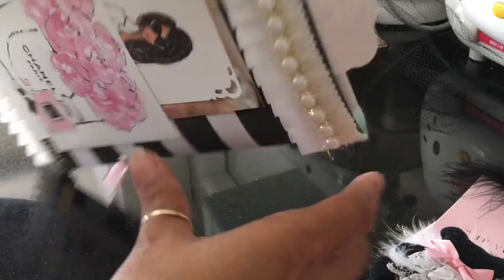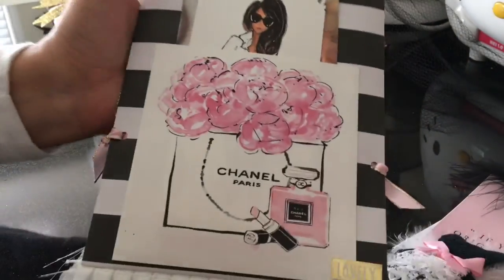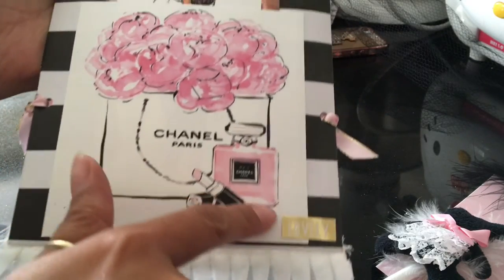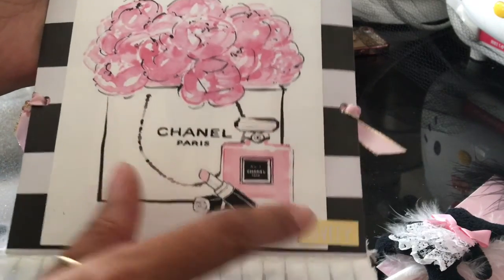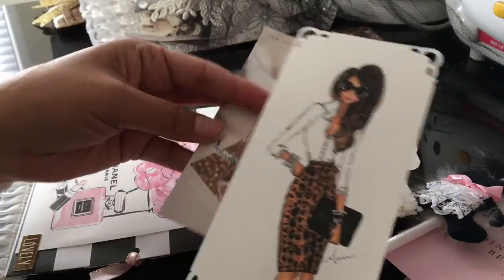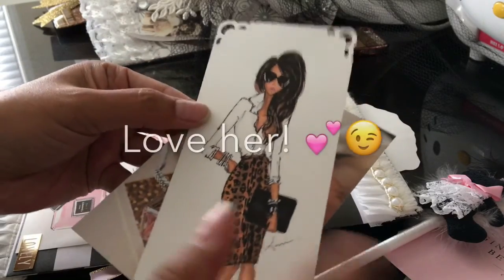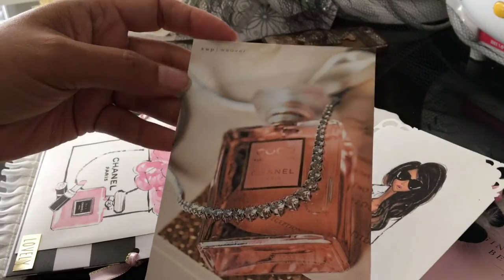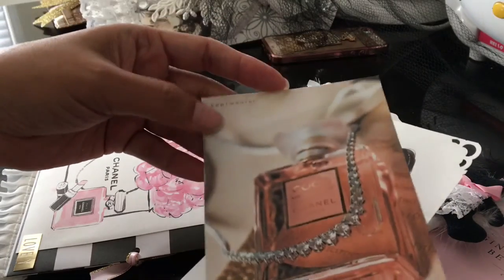On the back I made a pocket out of a Chanel image, and it has a sticker that says 'lovely.' Then it has two tags with this fabulous lady — she's one of my favorites — and this really pretty picture that I copied on photo paper.